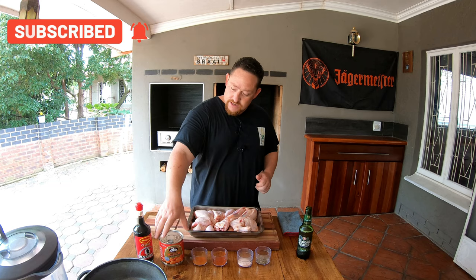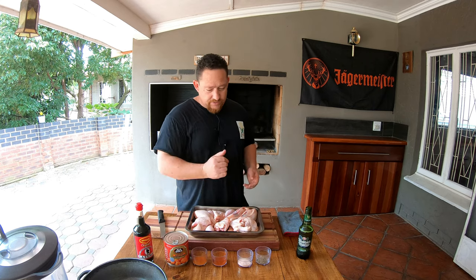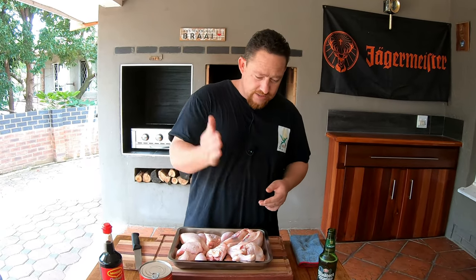Chicken pieces are great. We've got apricot jam here, and we also have Worcestershire sauce — also known as Worcestershire sauce. Let me introduce you to some optional spices that we like to add; you can decide on your own.